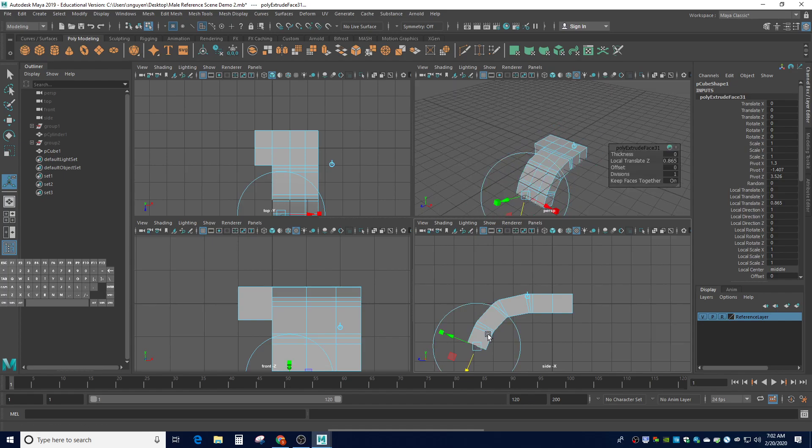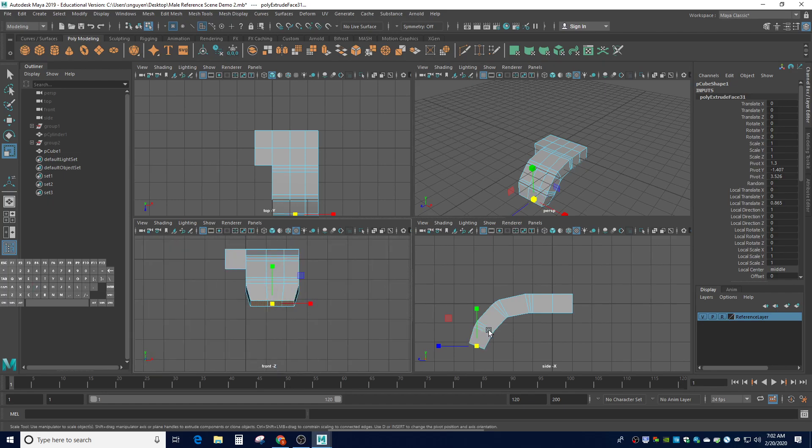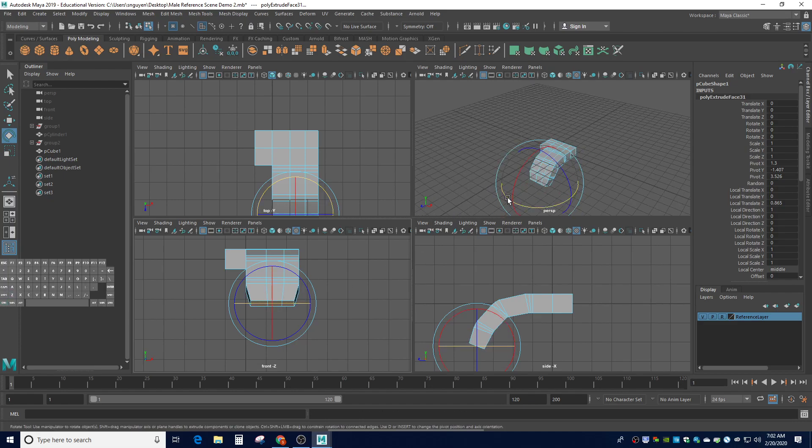Now I have one last section. Control-E for the last section — the last section is the smallest of the three. I'm going to use the R tool to scale it down a little bit because fingers get skinnier toward the tip. I'll taper it in a little bit. From the front view you can see it's slightly tapered there. I also want to do a quick rotation from the front view and rotate toward the middle finger, so the fingers look a little longer toward the middle.